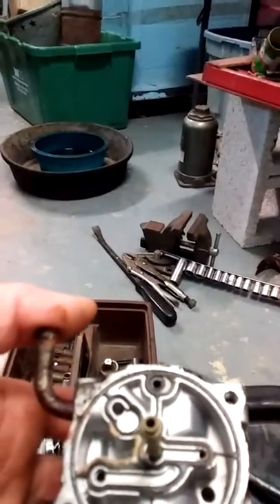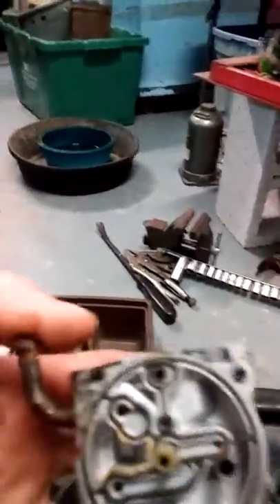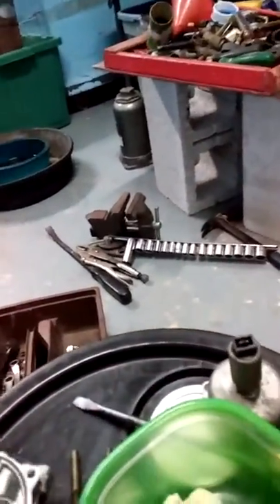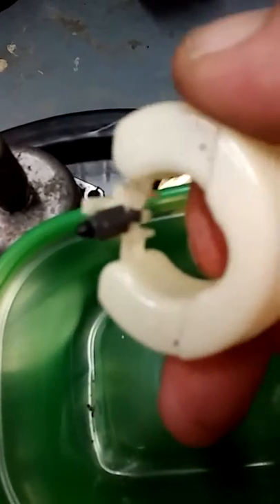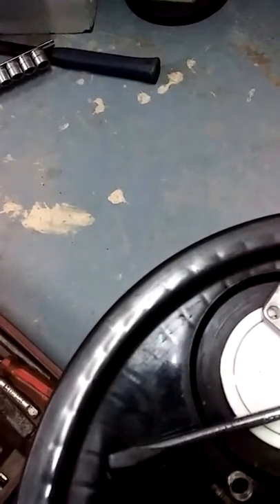The gasket even looks pretty good, it's still in good shape. So we blow it out, put it in the solvent and clean it, and then go from there. But actually the damn thing looks brand new - it looks like somebody rebuilt it and just said screw it. It's in good shape, floats look brand new.